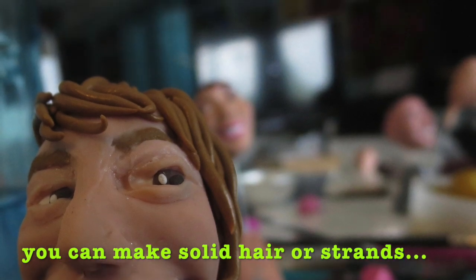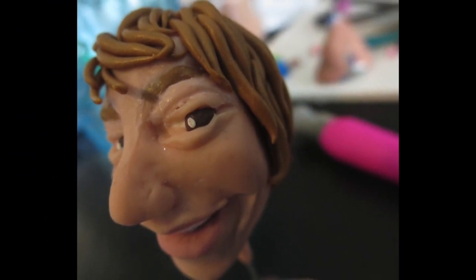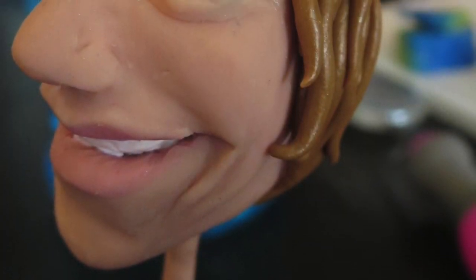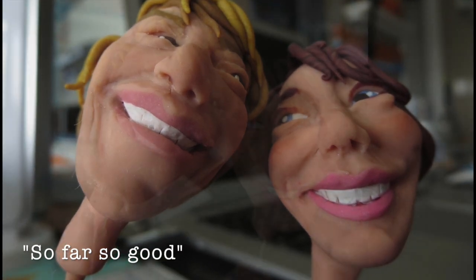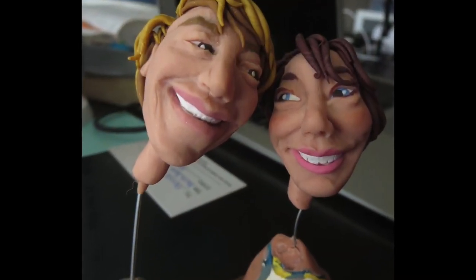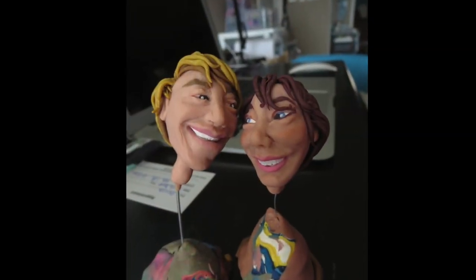Here are the two heads I actually ended up using. The goal was not to add paint to their skin tones or clothing, but to use the actual color of the clay, because I don't really like the painted clay look. But in the end I found the skin tone looked too pale, so I did end up painting it — and for me, that's where it went sort of downhill. Though apparently they really liked it.